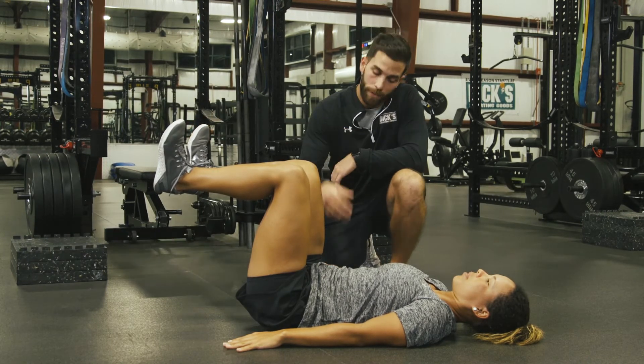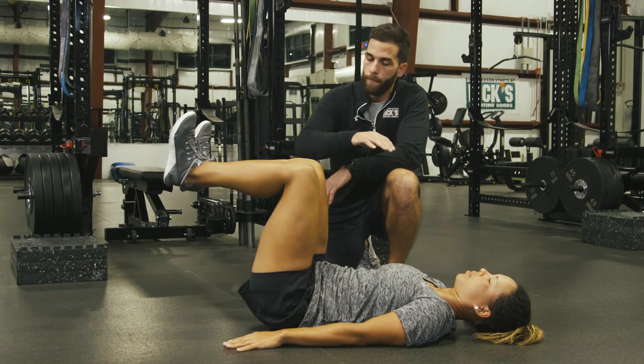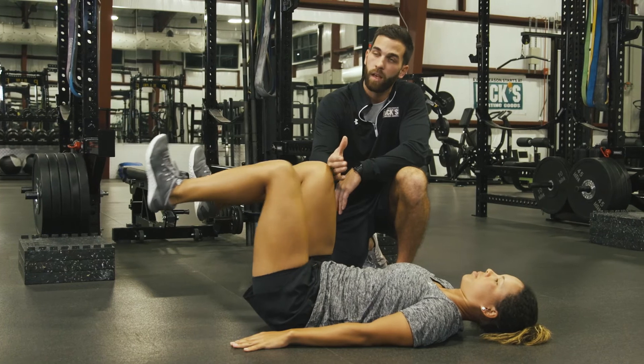We're then gonna ask the athlete to take a nice big exhale and drive that lower back into the ground and maintain that contact. The athlete's then gonna take the right heel, lightly tap the floor and bring it back to its starting position and alternate.